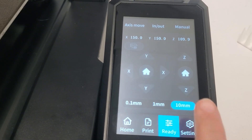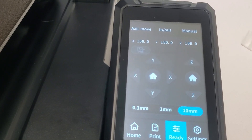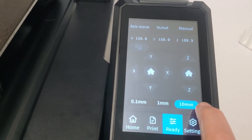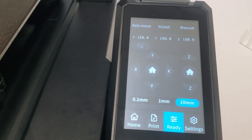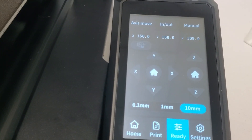This 10 millimeters means it's moving 10 millimeter spaces instead of 0.1 or 1 millimeter. To move a further distance each click, use 10 millimeters. If you want to move it a very small distance, go to 0.1 millimeters.